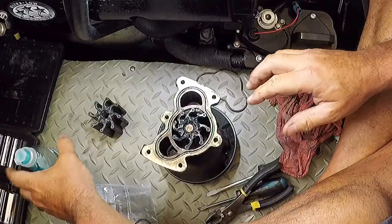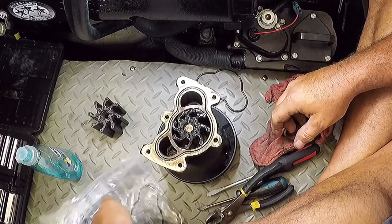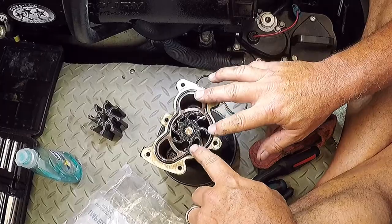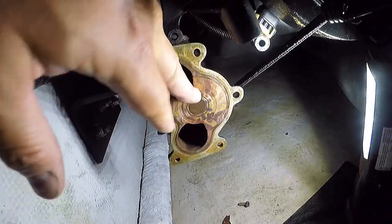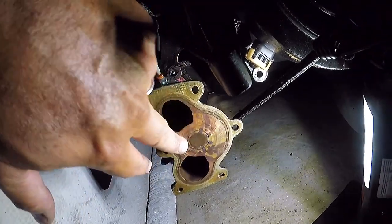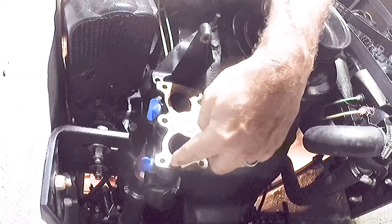Let's put some more soap in there to help with lubrication. The o-ring will also help it stay in there. Ready to go back on. Make sure this face is not too badly scored — this one has some grooves. If it gets really bad you'll want to replace the whole pump, as that might keep water from flowing. Remember you've got two different size screws: the long screws hold the pump to the bracket, and the short ones hold the pump cover on.